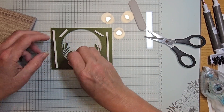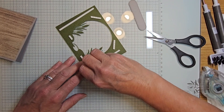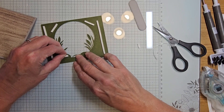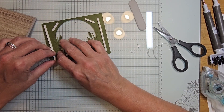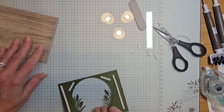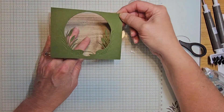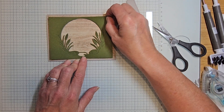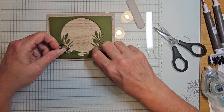Using one strip of the foam adhesive strips — peel off all the backing, flip this over, and center that right in the middle of our card. Now we'll have our duck, so we'll put our first duck right here.